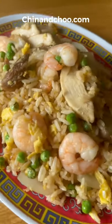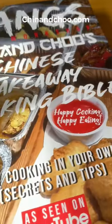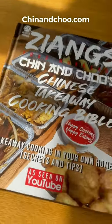Add a pinch of sugar and there you have it, your fried rice. This is one of the most popular dishes ordered on the takeaway menu. If you haven't tried it, you've got to — it just works. Get our cookbook at chinandchew.com.